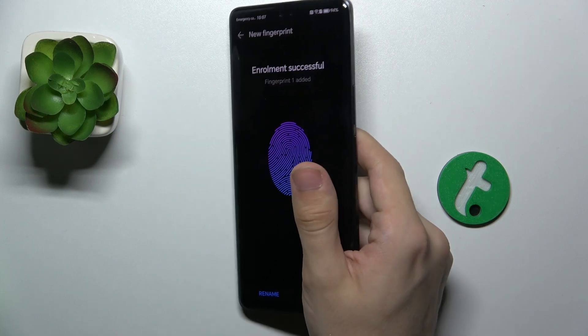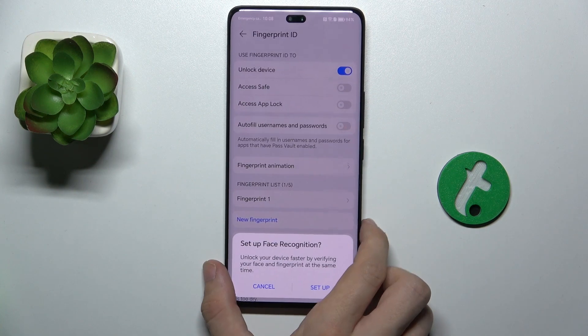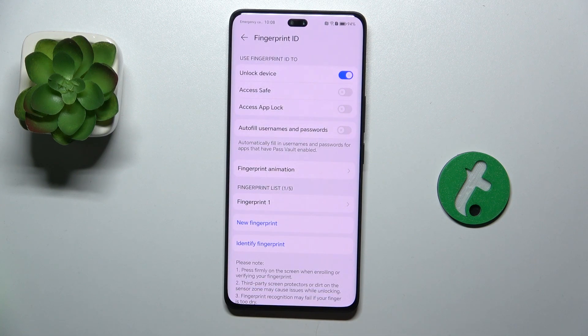And enrollment is successful. Press on OK. You can also set up face recognition — I'm going to cancel it.